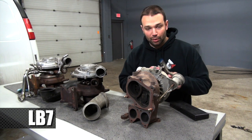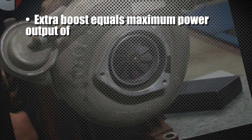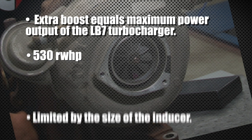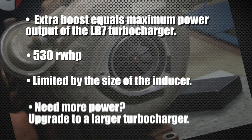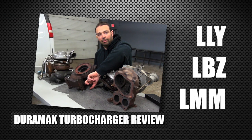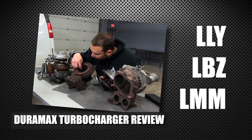Try to avoid that — if you want more boost, use one of the proper boost increase valves, not those fittings. That extra boost will get you to the max power output of the LB7 turbocharger, which is about 530 rear wheel horsepower. It's really limited by the size of the inducer, which is less than 60 millimeters. If you want more than 530 rear wheel horsepower, expect to put a larger turbocharger on. If you're okay with 530 and great drivability, a stock turbocharger will suffice. Next time we'll talk about the LLY, LBZ, and LMM turbochargers. I'm Nick, thanks for watching.